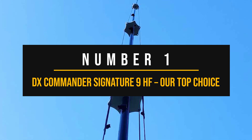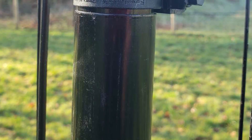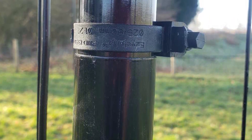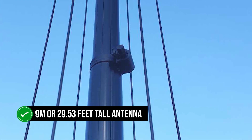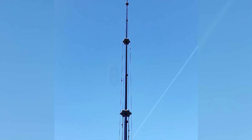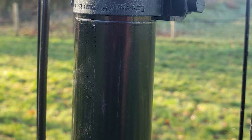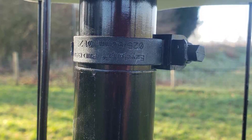Number 1: DX Commander Signature 9 HF — our top choice. The DX Commander line of antennas is pretty well regarded for performance and quality, and that plays a big part in making this antenna our top choice. This 9 meter, or 29.53 feet tall, antenna can work as a quarter-wave antenna and receive 40 meter to 10 meter bands. It is possible to extend its use further to 80 meters, but that will need the addition of a horizontal inverted-L wire. You could even use the 30 meter band in the same configuration, though that will require the use of an antenna tuner. However, for most users, the stock antenna will do the trick.